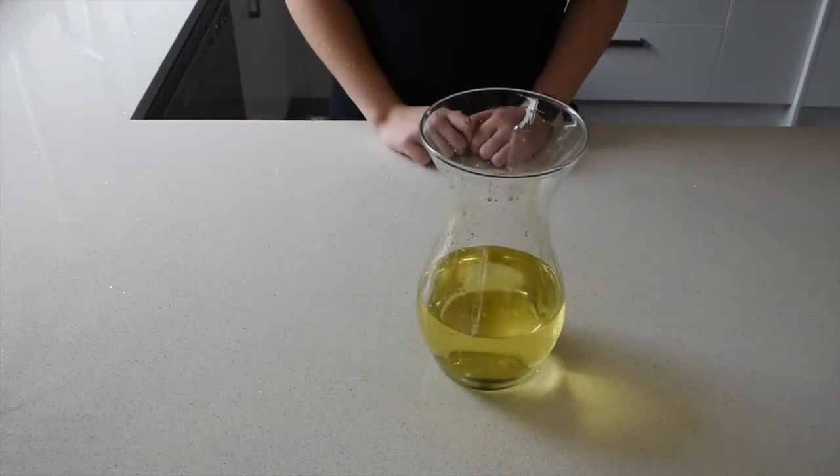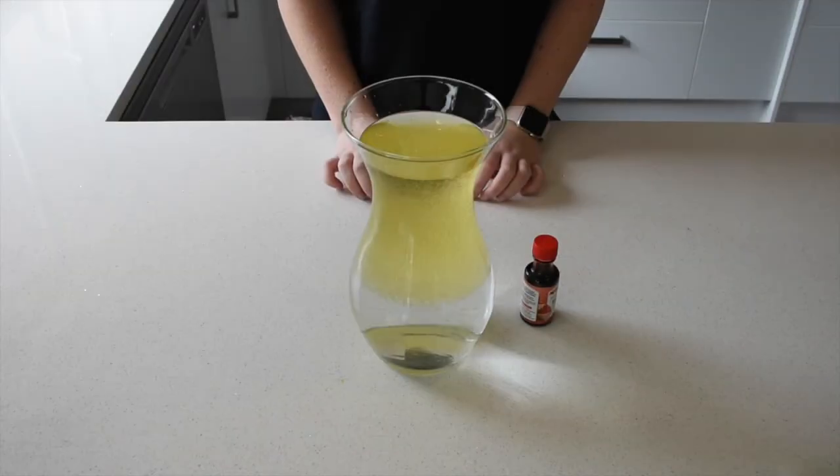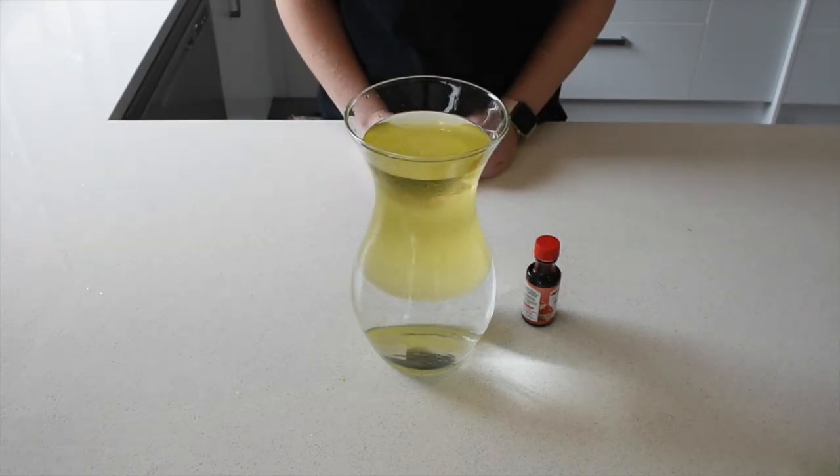Step two is to pour the same amount of water into your glass. As you can see, the water will sink to the bottom under the oil and look like clear little blobs. If you measure an equal volume of oil and water, you'll find the water is heavier than the same amount of oil. This is because water molecules are packed more tightly — a cup of water actually has more mass than a cup of oil.